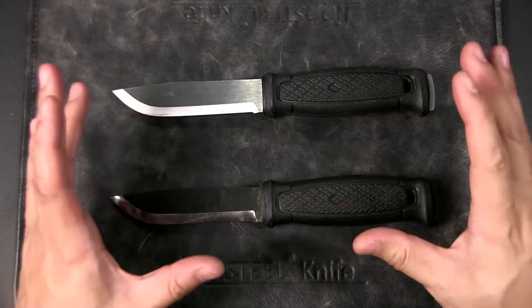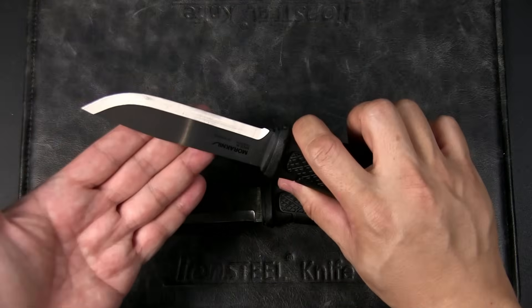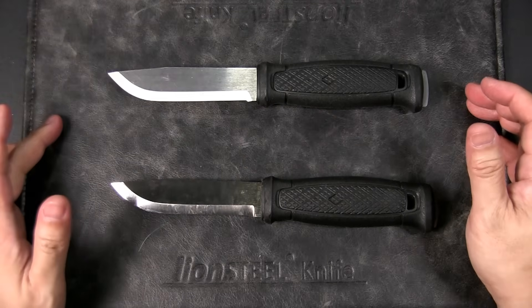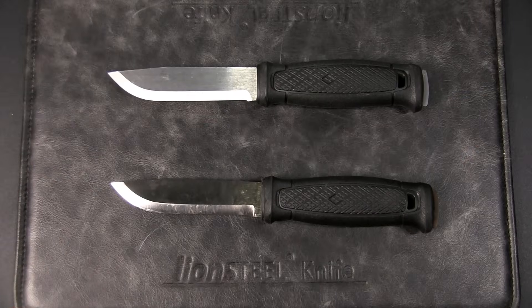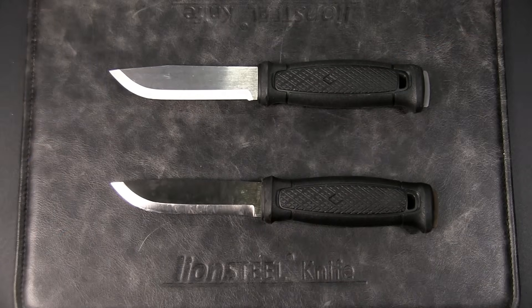Based on the comprehensive analysis of credible resources including expert ratings, reviews, and manufacturer information, there's a stronger documented case that the 14C28N blade is generally tougher than 1095 steel. There is a scientific rationale for this: it lies in 14C28N's balanced chemical composition, particularly the inclusion of nitrogen, which enhances hardness without the same embrittling effect as the high carbon content found in 1095.